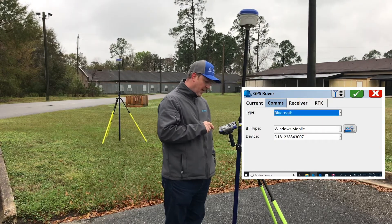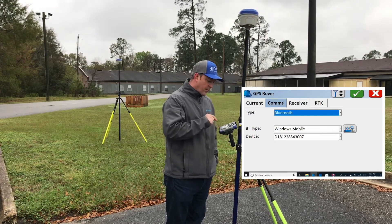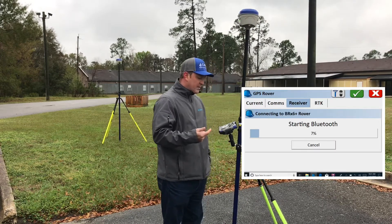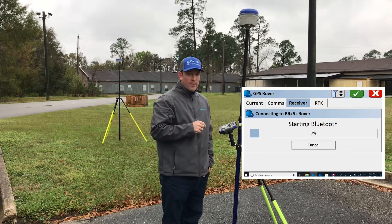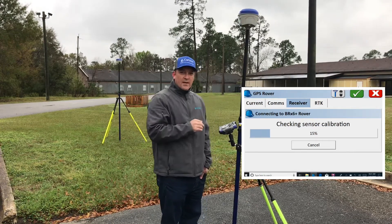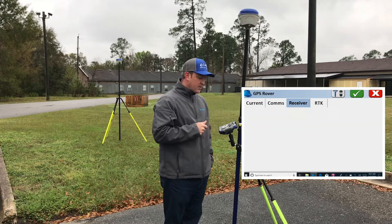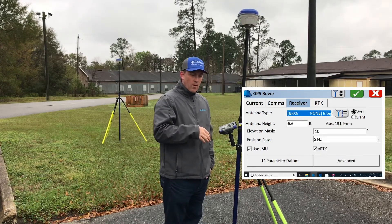We're going to go to the Comms tab. Just like before, I've already located this device, so it's showing my serial number 3007 in the list. We're going to go to Receiver. It's going to connect Bluetooth and you'll see the blue light come on letting us know we are connected to this device. It also checks our sensor calibration to make sure we don't need to go ahead and calibrate.